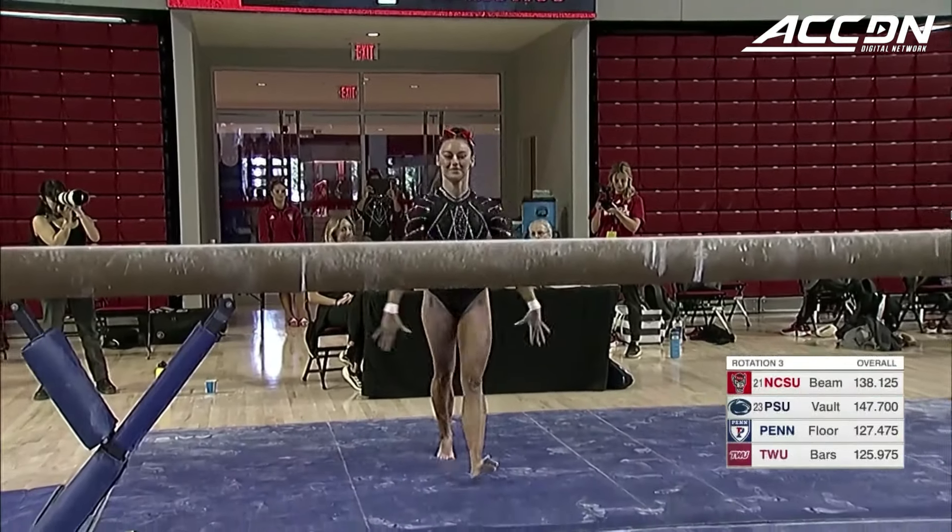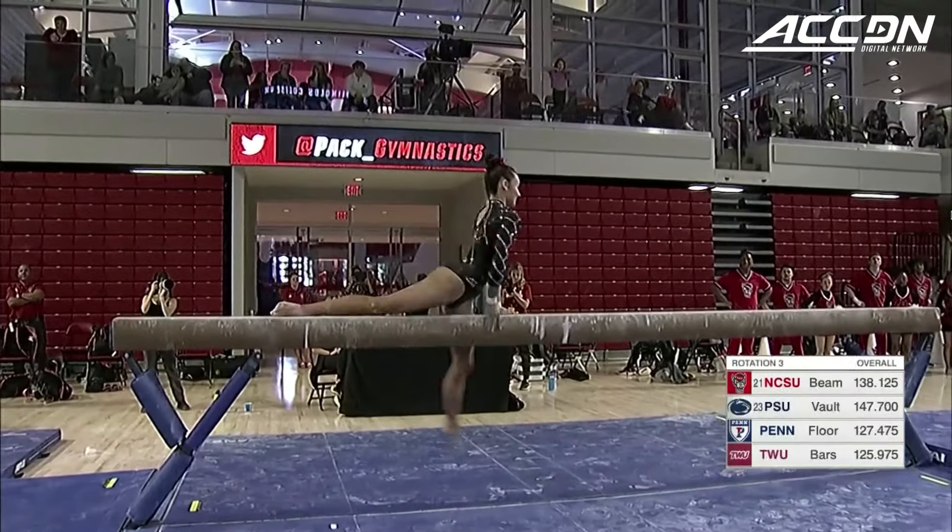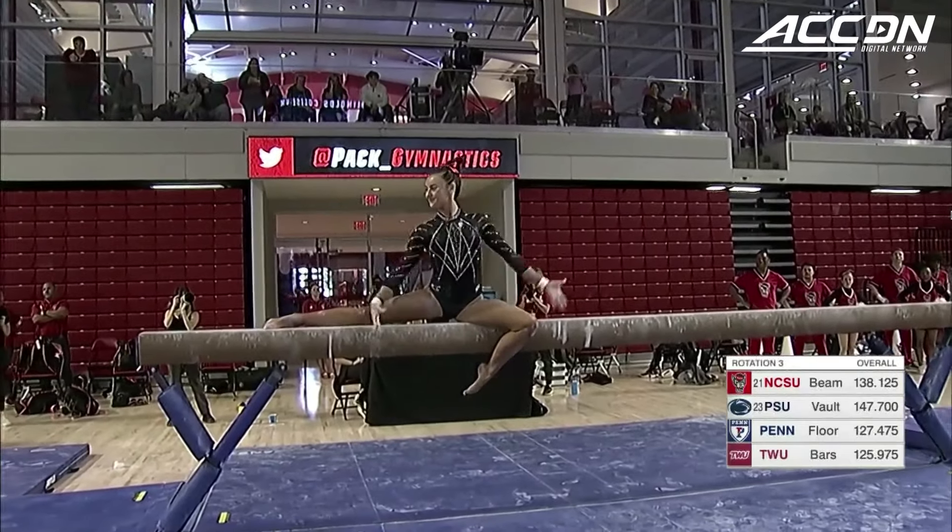Double back to finish off that routine. So Carrico wraps up as Emily Shepard mounts the beam.